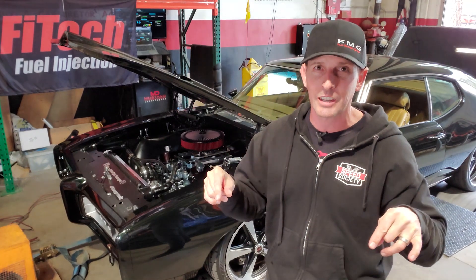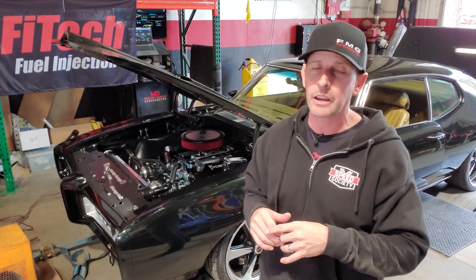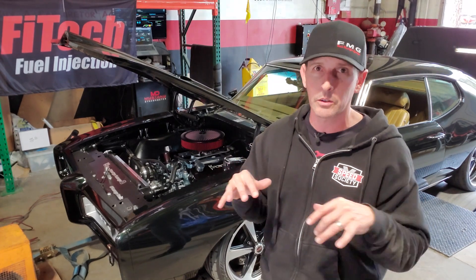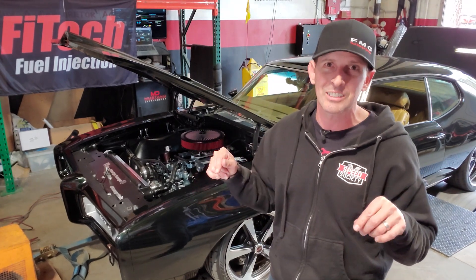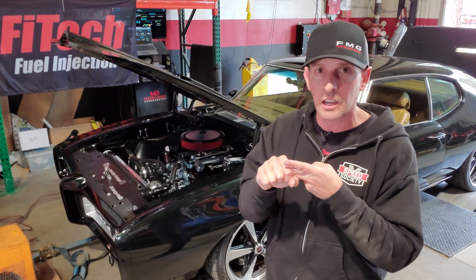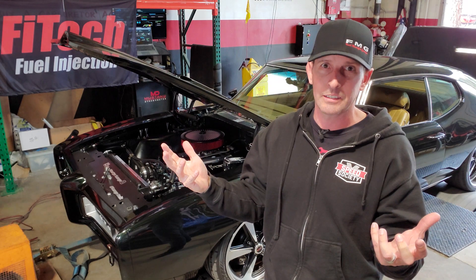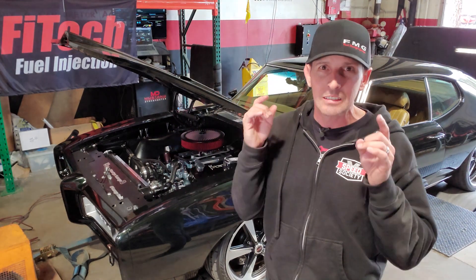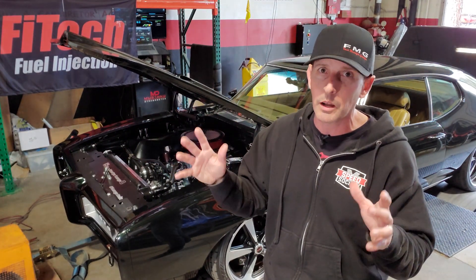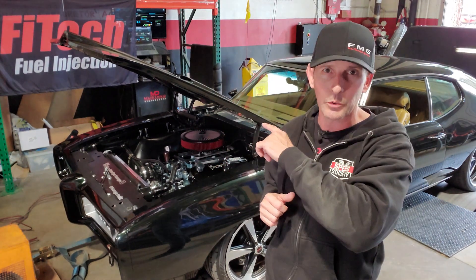But this episode's even more exciting. We're converting over to port-injected. Those of you following the channel know that I put in a manifold from Edelbrock that has port-injected holes in it. The fuel rails I put in were not operational until today. We're going to go through putting that on, plus a quick tutorial on how to cut AN lines properly and do the fittings. And most importantly, we're going to dyno it again. Stay tuned — if you're not part of Phytek's channel, go subscribe. Let's go tear out the old one and put the new one in.